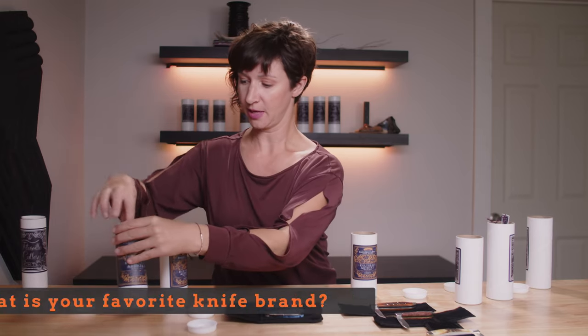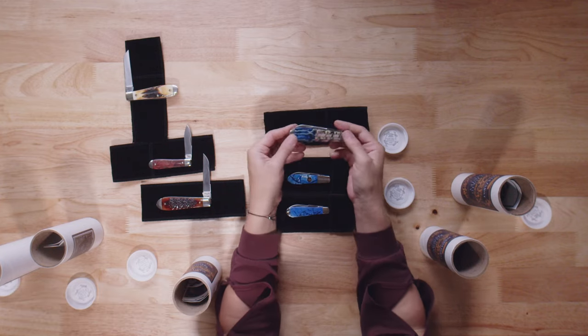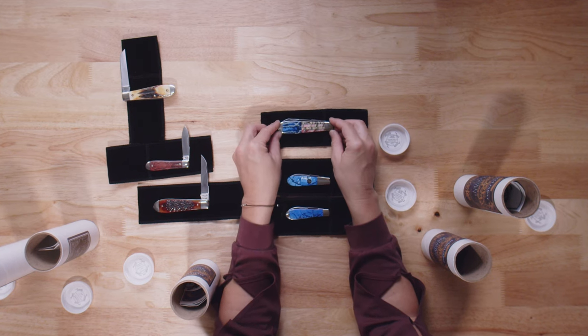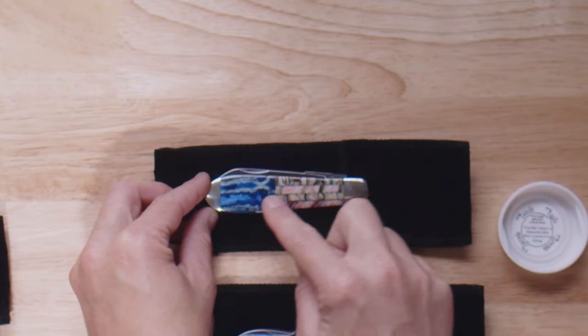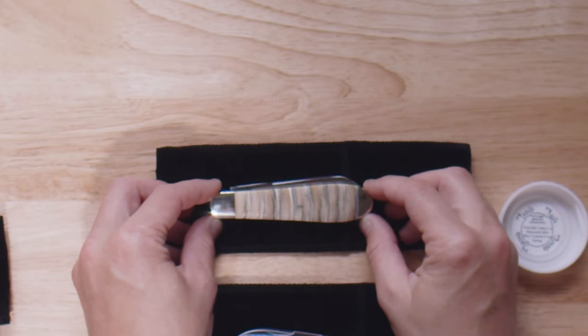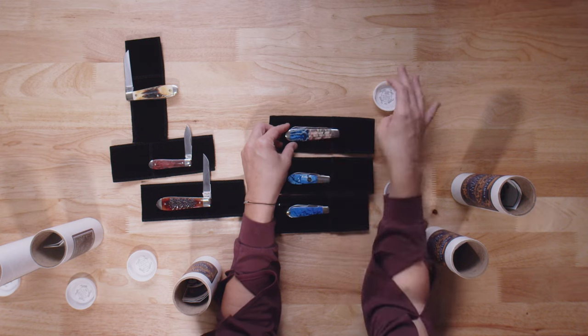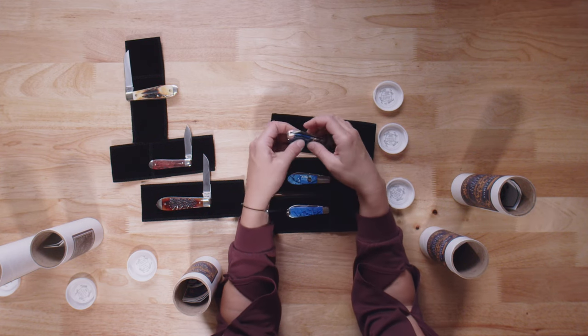And the last Mammoth Ivory we have is this very big piece, and this is an American flag version. We've got the blue, the red, the white, and the back — all in that more natural looking Mammoth Ivory that you're used to seeing. This one is the Old Man Jack also.